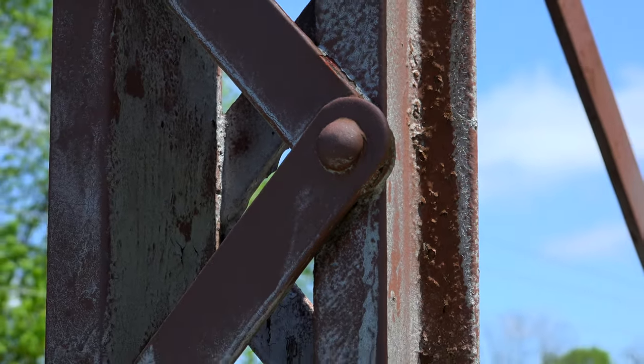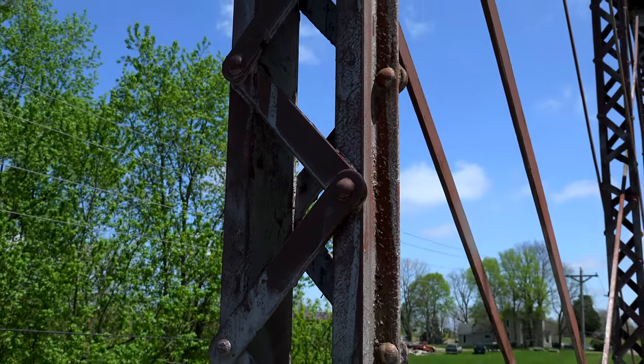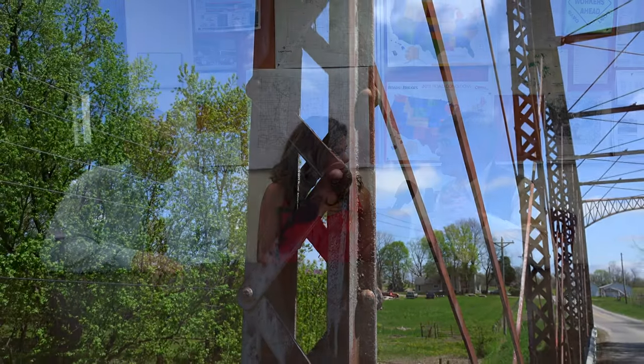There are rivets all through this bridge, but they're rivets that were placed in the shop by very heavy equipment that couldn't be brought out into the field. So the bridge would be fabricated in the shop in various components, and then those pieces would be brought out to the site. A wooden platform would be built, and the structure would be erected and held together by these pins — kind of like the classic erector set.